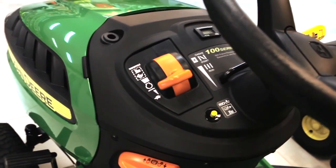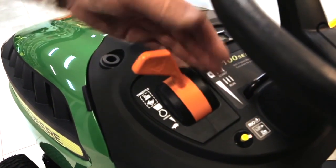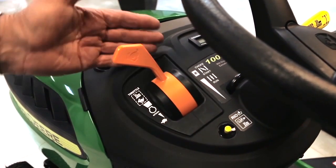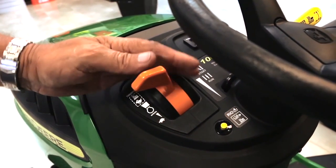So what's going on here with the throttle? That's just where you run it — at high idle there — and anything above that is your choke. So when you go to start it, you put it on choke, pull it off, and it'll start, no worries.